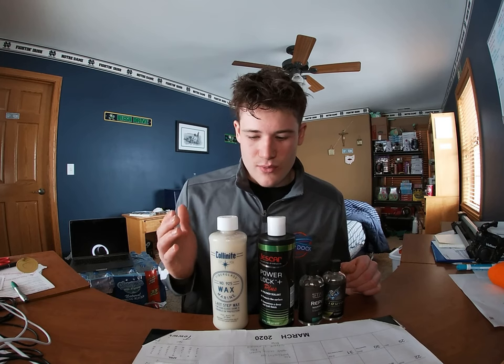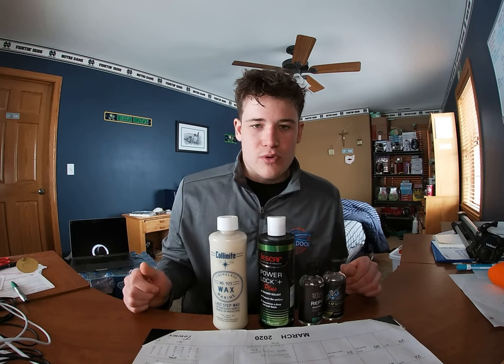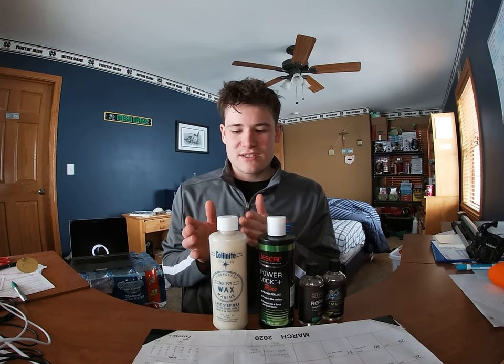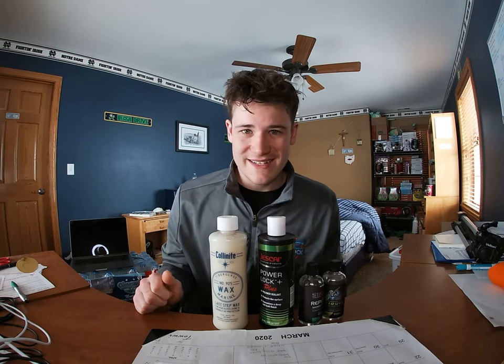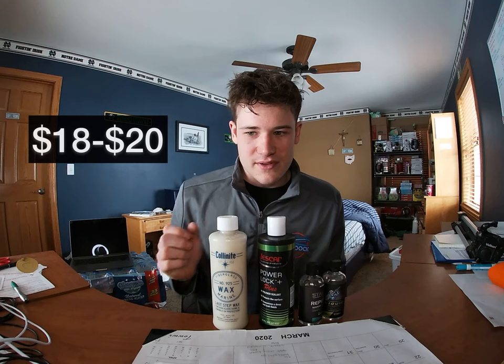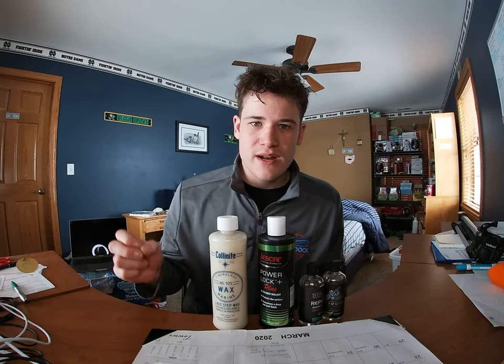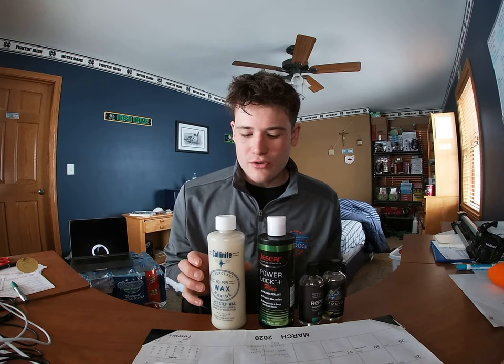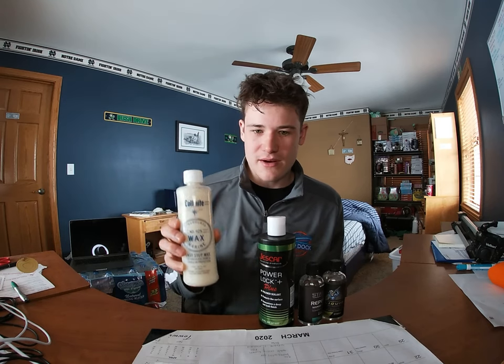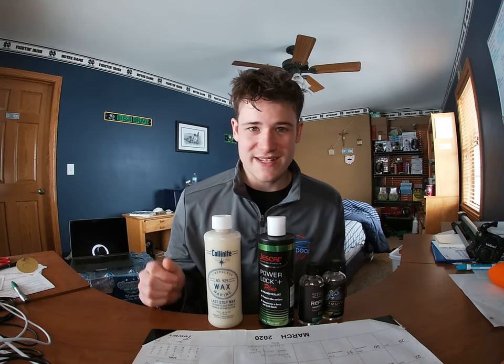Back to Colonite — let's talk about pricing first. On Amazon you can buy Colonite for $18.99, and the Fleet Wax is around $21.99. These are fairly cheap products for maintaining your boat. You can do your whole boat with just one bottle and still have about half left over, so you can get a few years out of one bottle of wax.